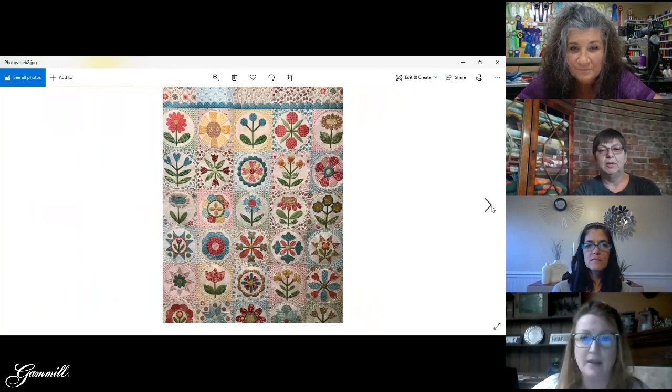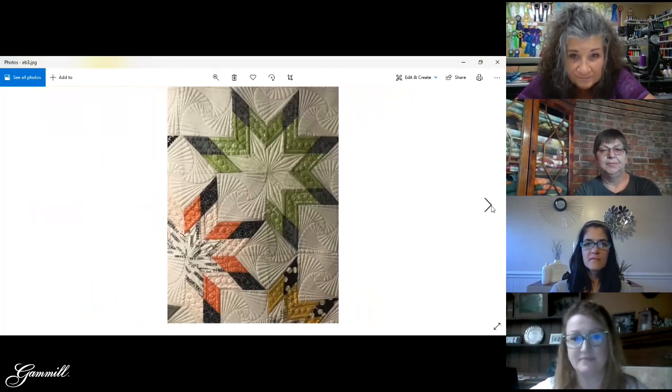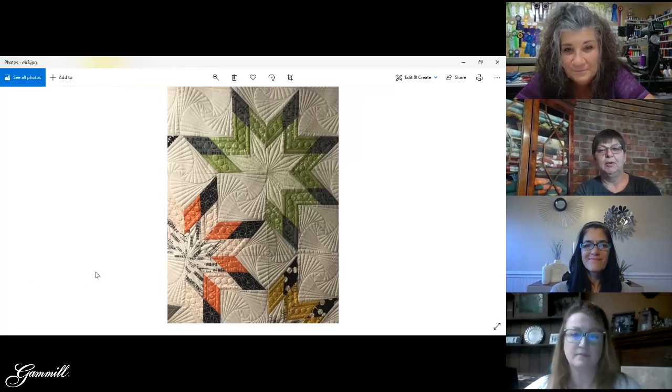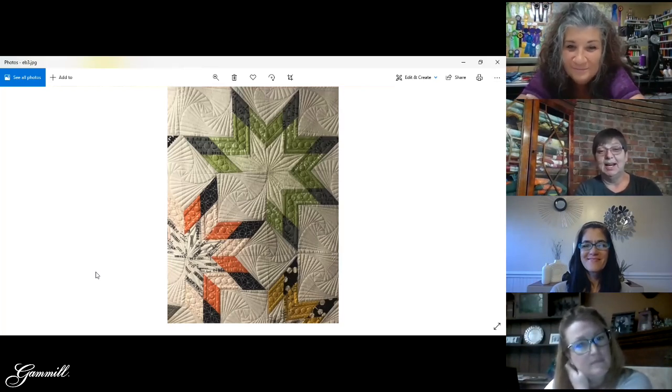There's a close-up of the whole thing, and again there are some blocks where I added straight line quilting. This was also a custom quilt where I did a square spiral in the cream-colored blocks, and I used that puzzle circle ruler to do the pearls in the stars. Something like that — when ruler work is the main focus of the quilt — in order to get the crisp look, it all has to be precise.